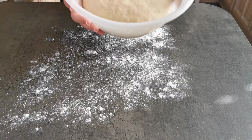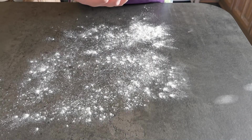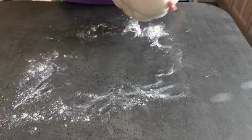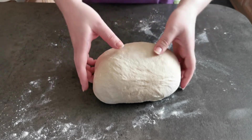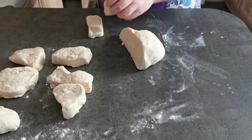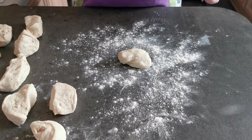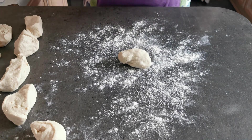My dough has now risen. I'm going to turn it out and knead for one minute. I'm now going to divide my dough into 16 pieces. Now that I have my 16 pieces, I'm going to roll them out into sausages.